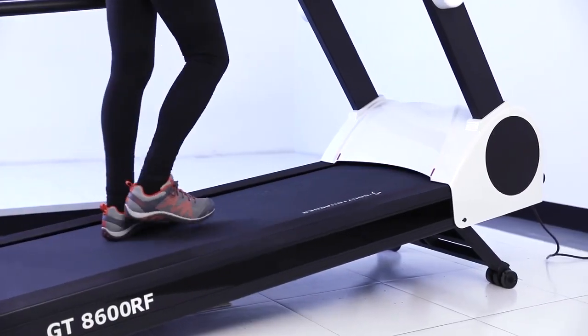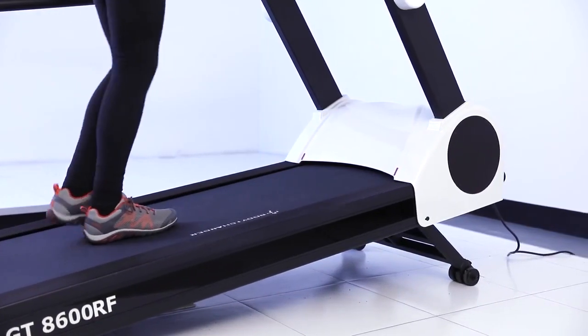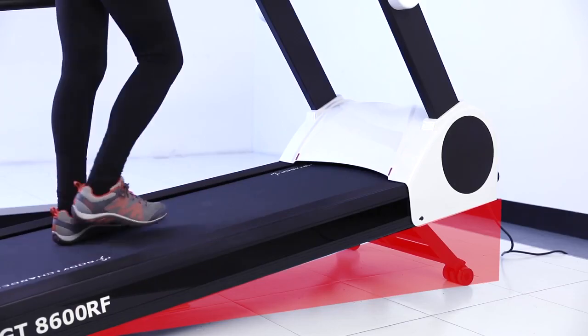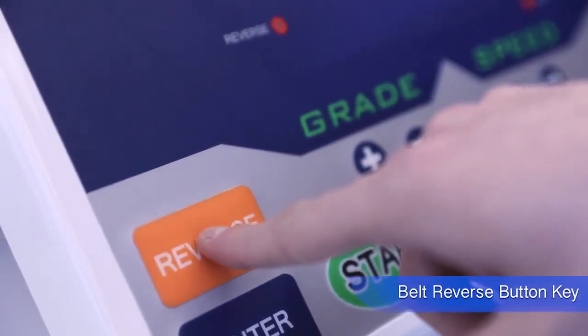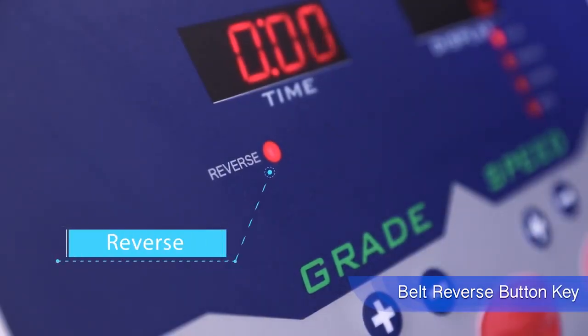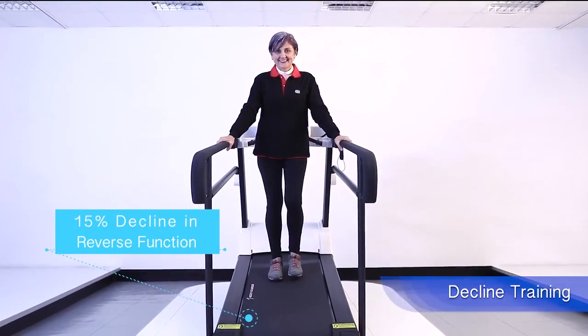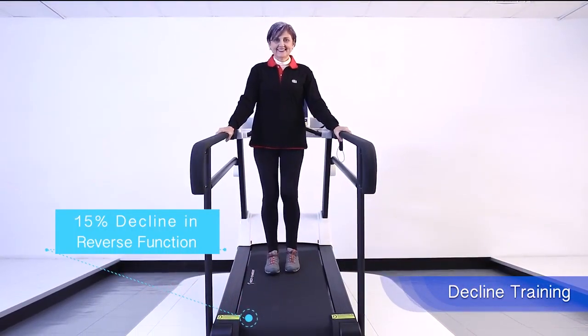It has a unique bi-directional belt motion for reverse walking, which is ideal for back and knee rehabilitation. Exercising in forward and reverse provides versatility, thereby promoting greater muscle engagement, reciprocal muscle balance, and brain coordination.